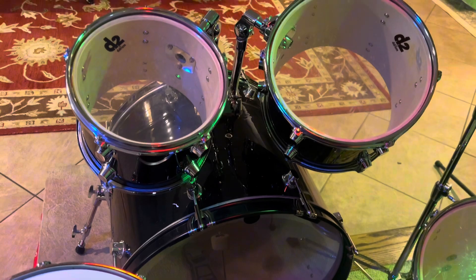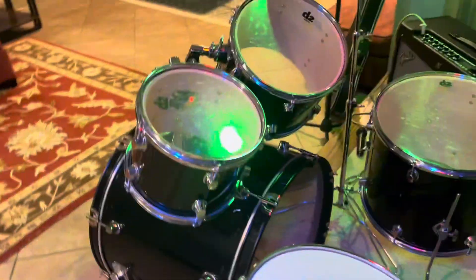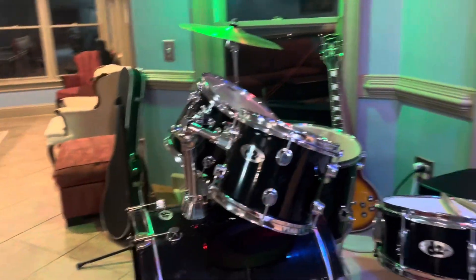My fiance plays in bands and he always practices on this and says how amazing these drum sets are, so it's a winner. I definitely recommend this drum set if you're looking or on the market — get it.